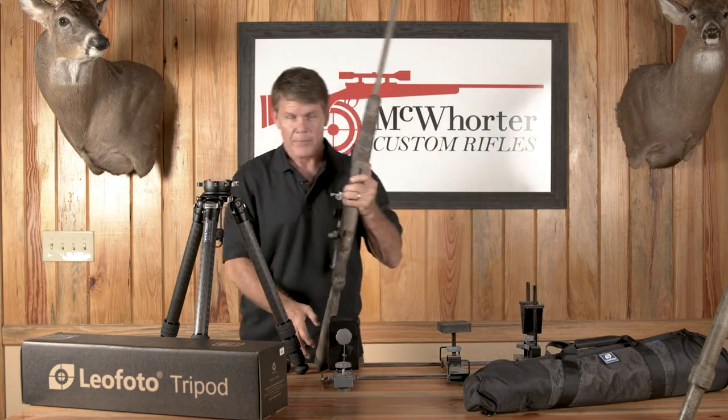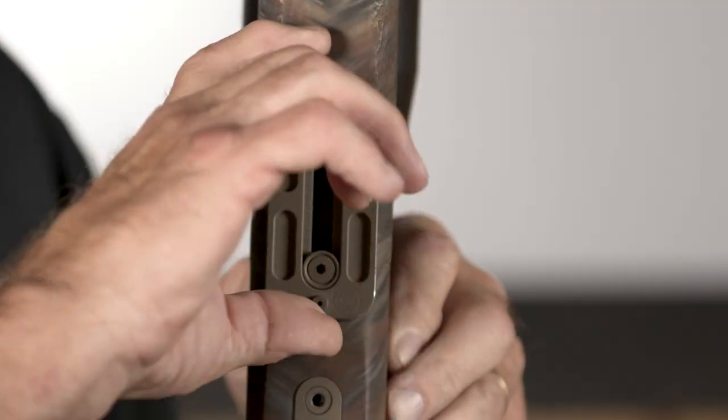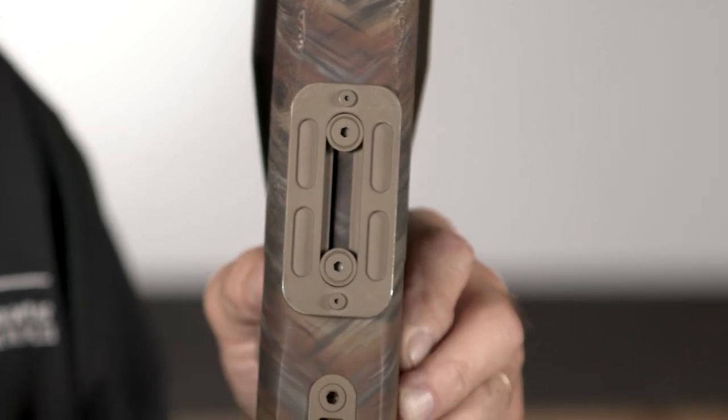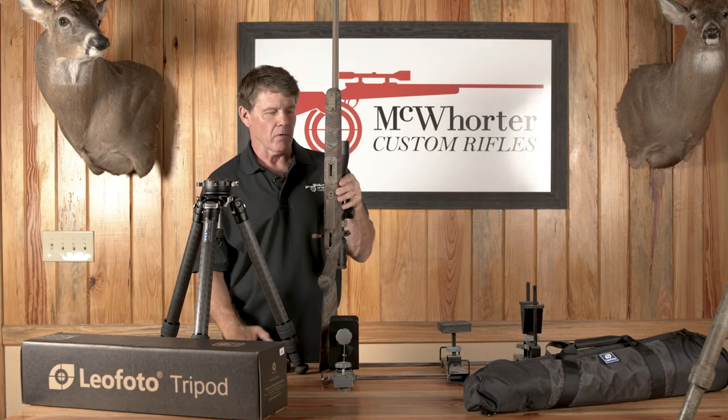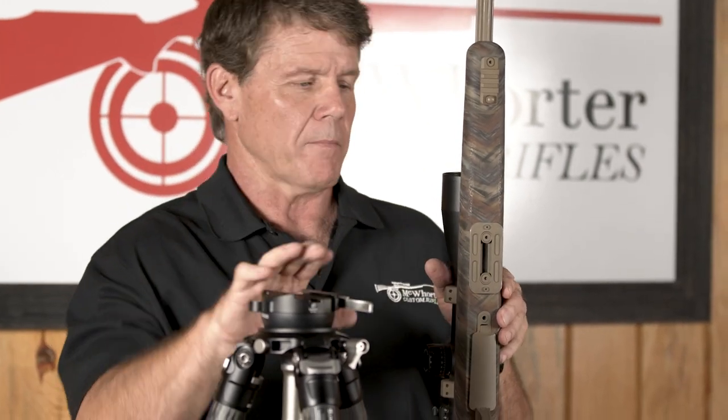You're going to have a competent gunsmith install this ARCA rail. It's about three inches long, about an inch and a half wide. It goes just in front of your recoil lug channel. It's very sturdy — that's what goes into your bowl head.